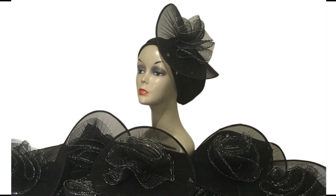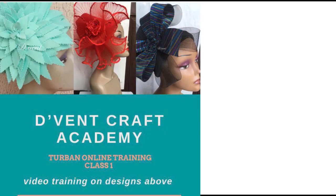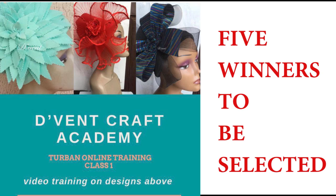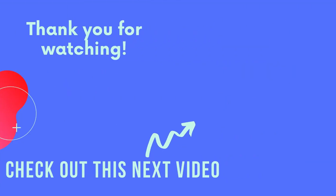How many tourbands did I make of this design, and for what group did I make the design? The winner is going to attend the Vetcraft Academy Tourband One class for free. So before you run off to check out the next video, till we meet next time — goodbye and God bless.